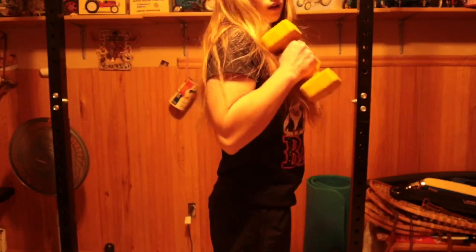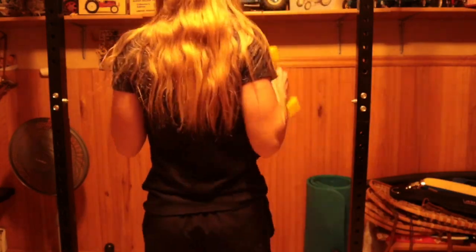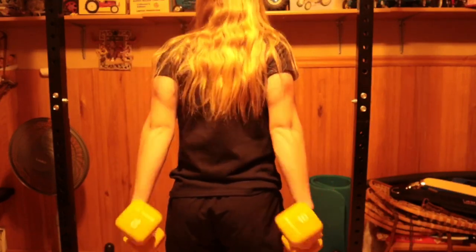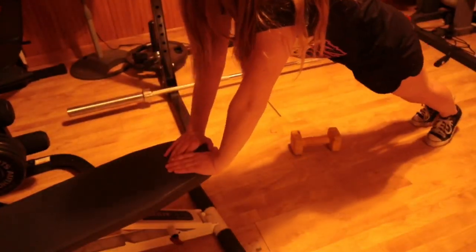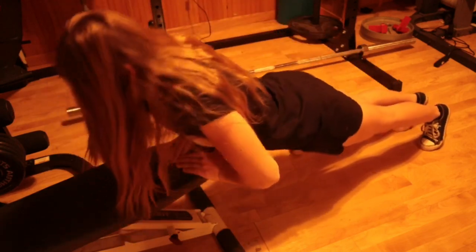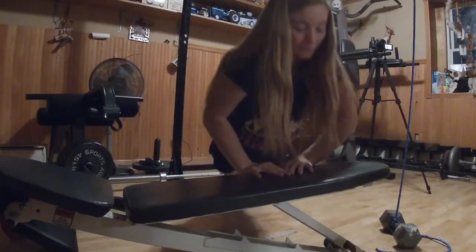These are what I call reverse kickbacks. As you can see, I'm using pretty light weights — only 10 pounds — but I'm really making sure that I flex the muscle when I push it down. After I burned out my muscles on those, I went ahead and did some tricep pushups. You want your hands to be in a triangle shape on the bench or the ground, and then you just go down like a normal pushup.